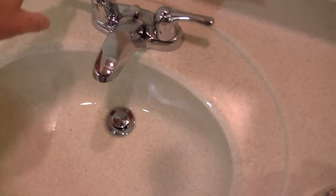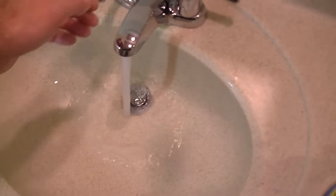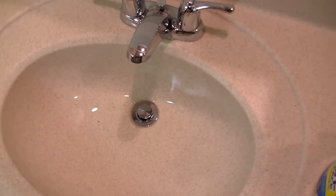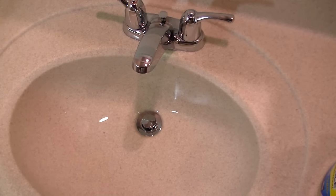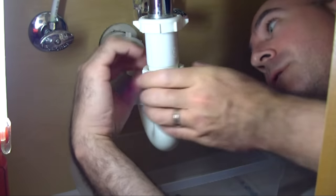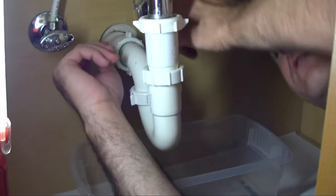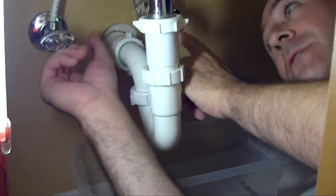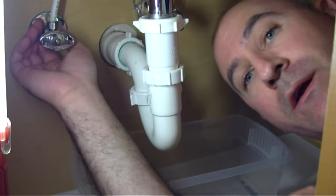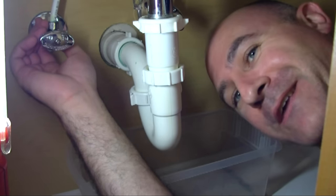Now comes the fun part where we get to check our work — let's see how the drain works now. And it drains quickly. Don't forget to check the bottom side of your piping as you're running some water to make sure you don't have any leaks. I'm running the water above and just feeling around all of these joints to make sure there is no water, no dampness coming out. While you're down here too, you might want to check these supply valves, make sure they're still loose and not leaking or showing any corrosion. Failure to change these things out results in a ton of water damage, which gets costly.